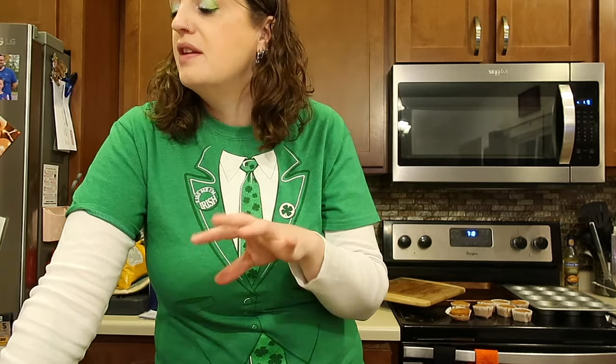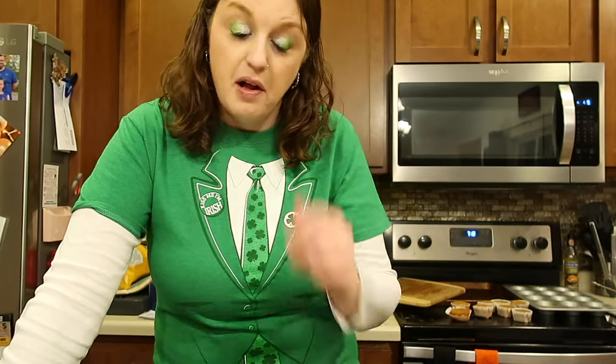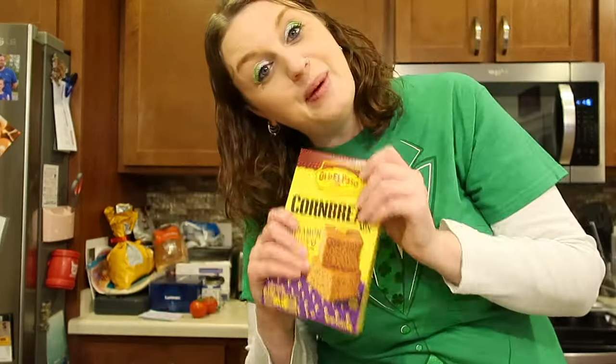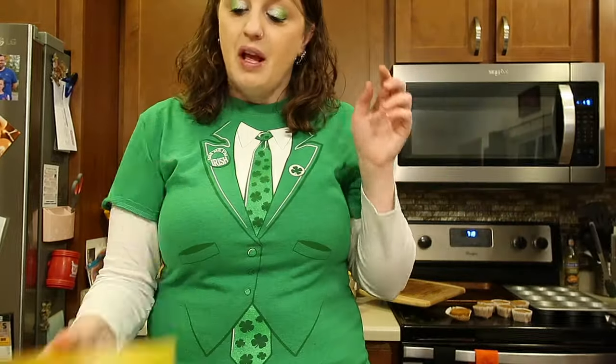Do you prefer this or regular cornbread? I like them both, but Ben likes the other one better. If I had to choose, I'd get Famous Dave's — but I like the flavor on this. Old El Paso actually got a good review and it is something we would buy again. I bet it won't be around for long, hopefully it is. If you enjoyed this cornbread taste test review, make sure you give this video a like — thanks for watching and we'll see you guys next time!